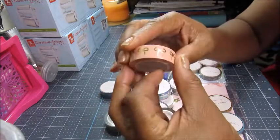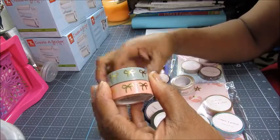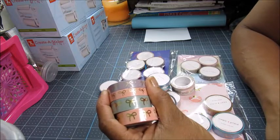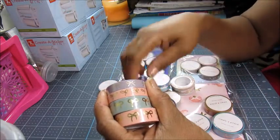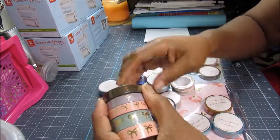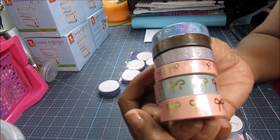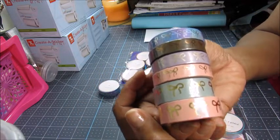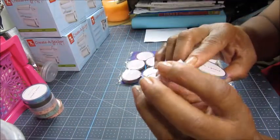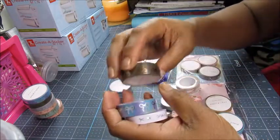Okay guys, I got this washi tape from Simply Gilded and all of it, if I'm not mistaken, was on sale. I also got these bows — this is really pretty. There was somebody — Scrap Craftastic — she always uses Simply Gilded and I've always wanted these golden bows on washi tape. I was lucky to get the washi tape I wanted with the bows on it. I also got some with holographic on them.